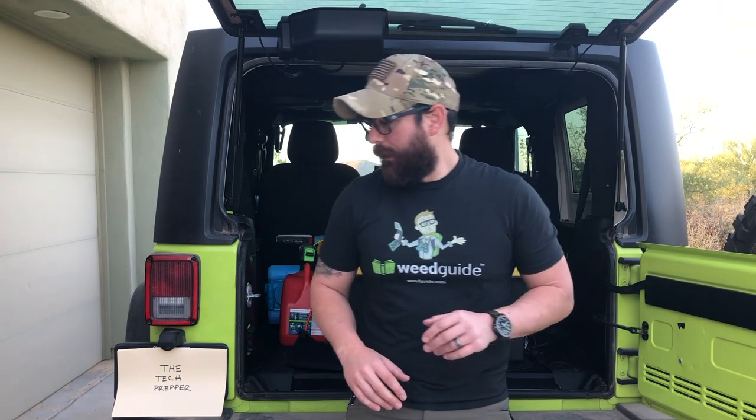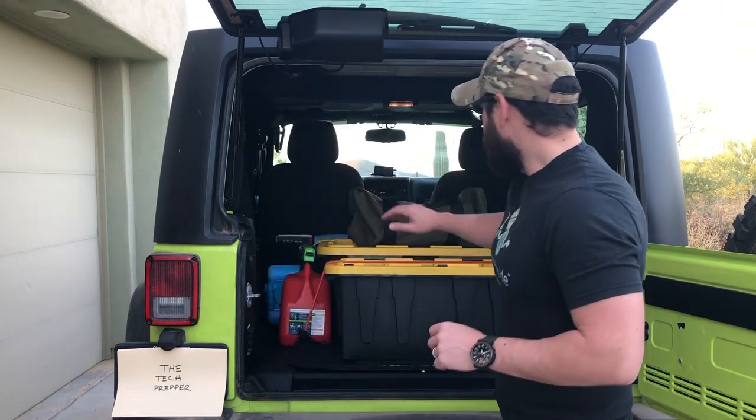Hey, good morning guys, I'm the Tech Prepper. This is a video I've been asked many times over the last few months to produce, so let's jump right into it. What we're going to be talking about today is just my general vehicle loadout — these are the things I have in the Jeep about 95% of the time. There are some items that come in and out, so let's get started.